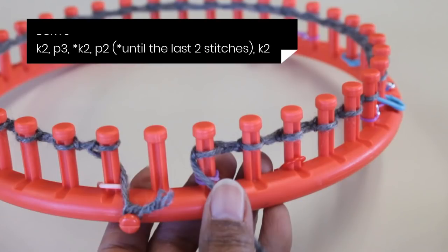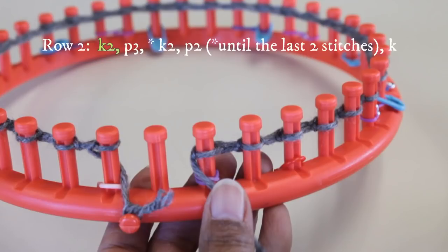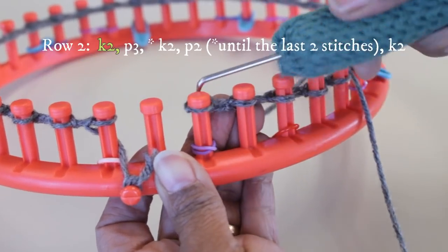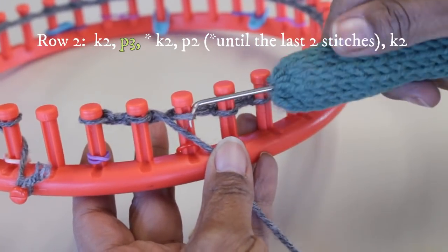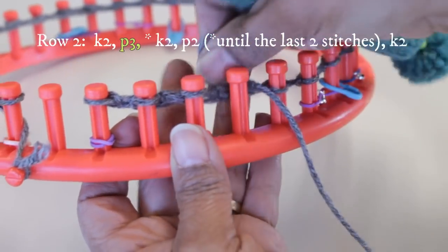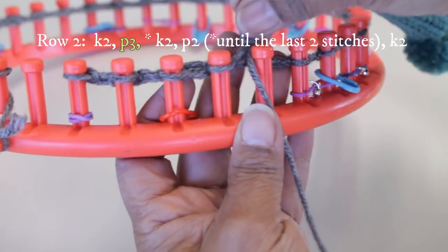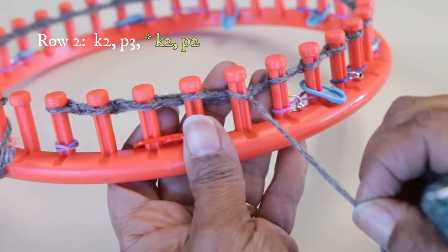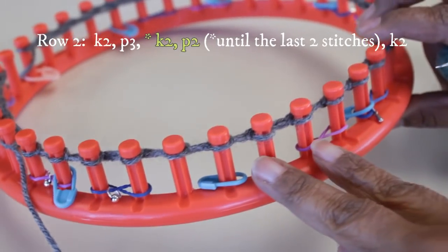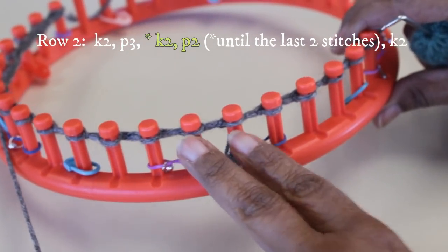For row two, you're going to first knit two, purl three, and then do that double rib stitch pattern, which is knit two, purl two. You continue that until you get to the last two stitches, where you do two knit stitches. Start with those two knit stitches, then purl three — put your yarn under the existing loop, scoop up, create a new loop, take the old one off, put the new one on, and pull. Then continue the knit two, purl two repeat.